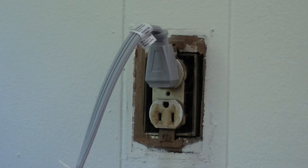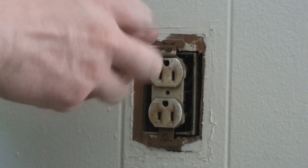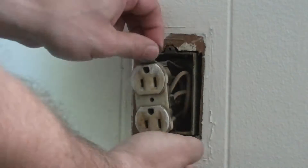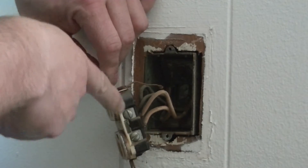And you take it again over to the other spot and test to make sure you read power again. Now if you look at how your wires are wired, it's always black on brass, white on silver.